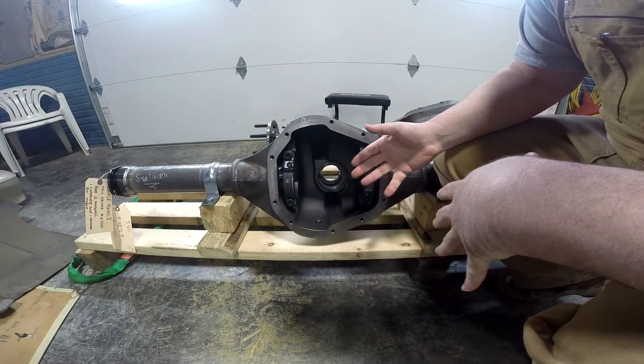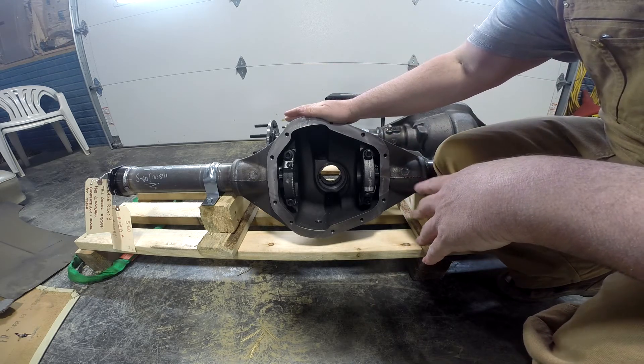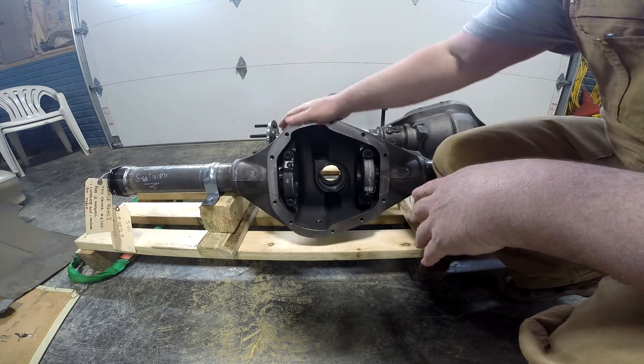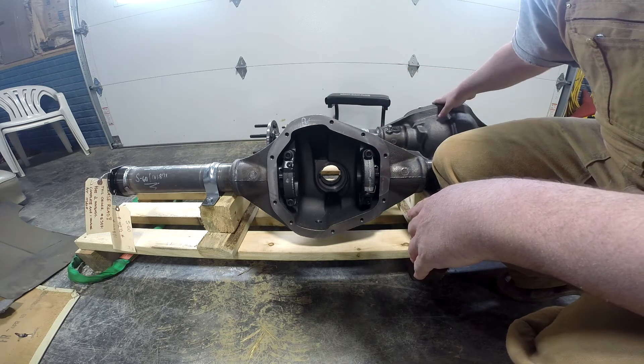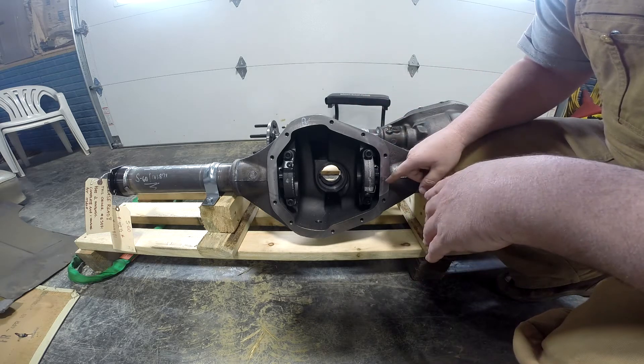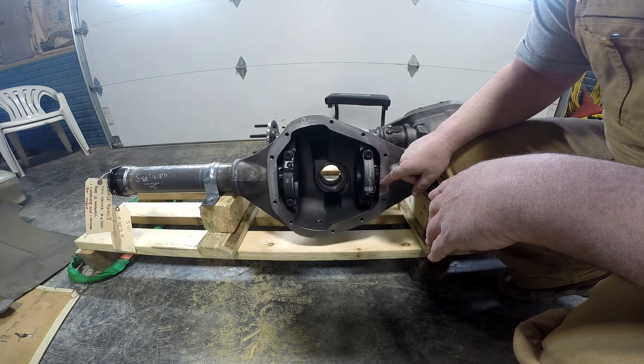This order that I placed — we got one bare housing cut to length with the ends welded on, and in addition another complete unit with a Posi-traction rear end. One thing I want you to see, and I'll show more detail in the pictures, is the adjustments.